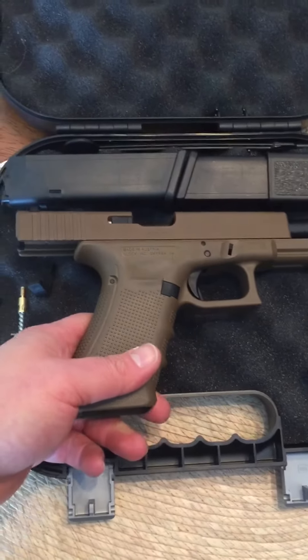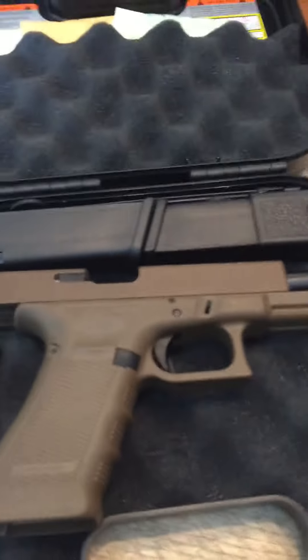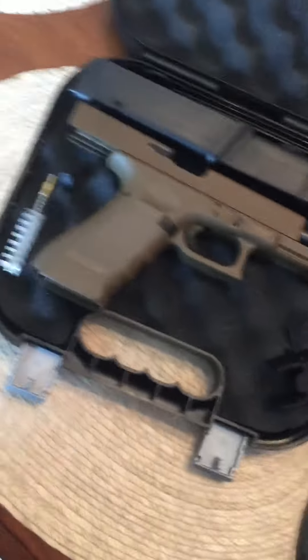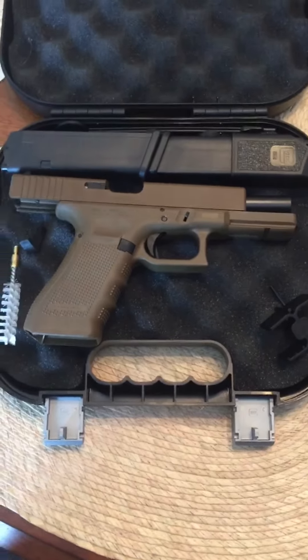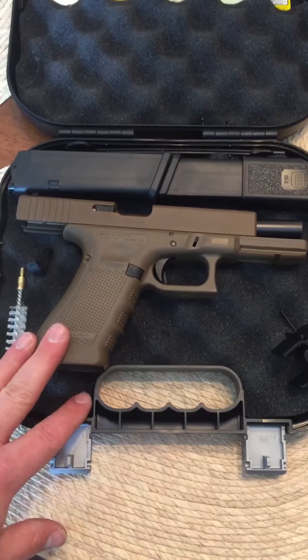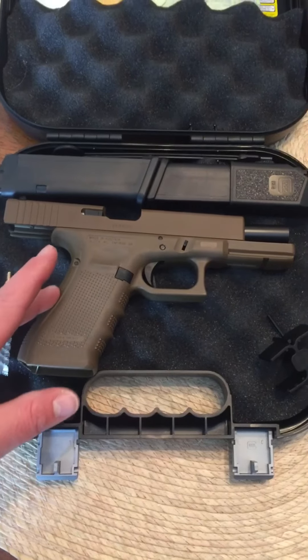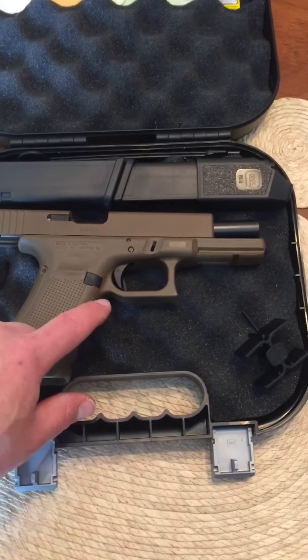Really impressed with the fit and finish — the color is just amazing, really happy with it. The terrible factory Glock sights are going to need work, just deciding what I want to do with that. But other than that, really happy — it feels really good. The Gen 4 grip angle is great.